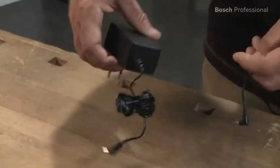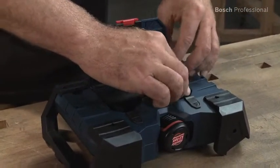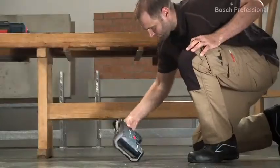The mains adapter and cable can be stored in the tool's storage compartment. It remains fully functional even after being dropped from a height of up to one meter.